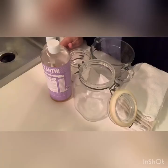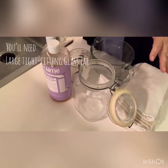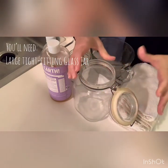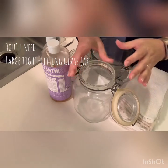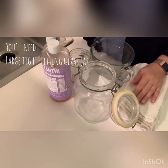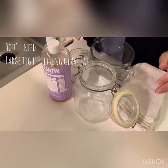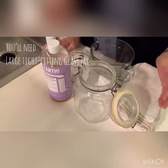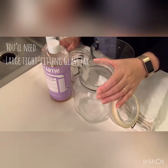So here I have a mason jar — a large, tight-sealing glass jar. You want it to be glass because we're going to be using borax, and borax over time can actually weaken plastic, so you don't want any leaks. It's important that you can close and seal it tightly.